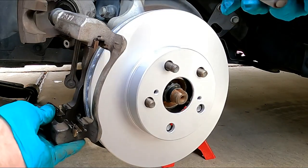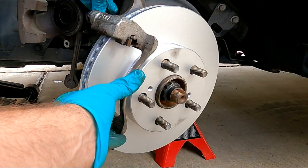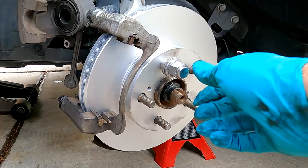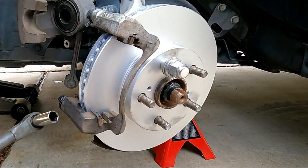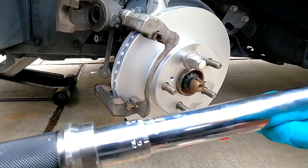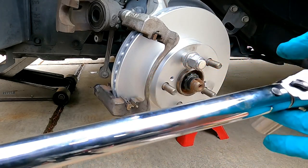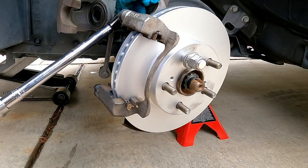Now we can put this bracket back in place. Sometimes it helps to put one lug nut back on — that can help hold the rotor straight while you get everything else lined up. We'll just snug these with the ratchet here. Now the torque spec for the bracket bolts here is 101 foot pounds, and I'm using this GearWrench 85062 — technically it only goes up to 100 but I just turned it one past. That seemed to work just fine for the other side.